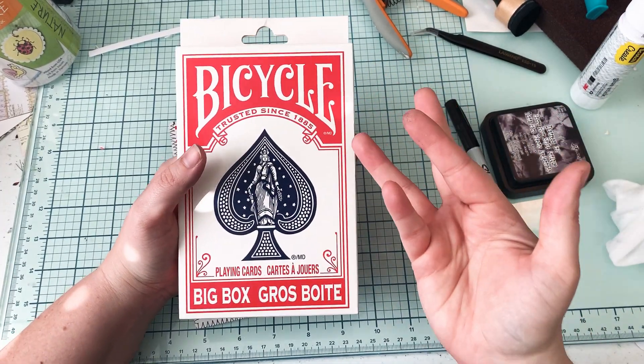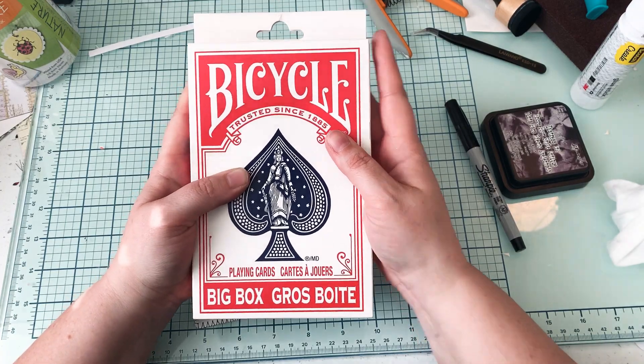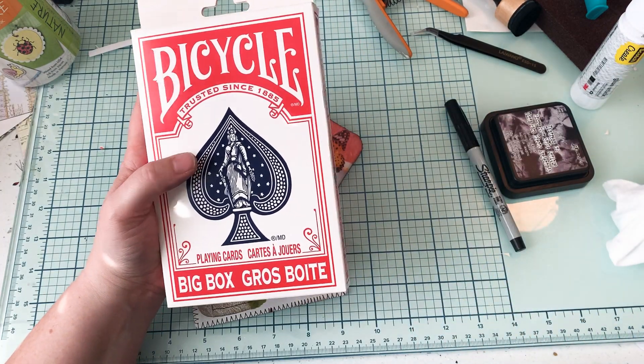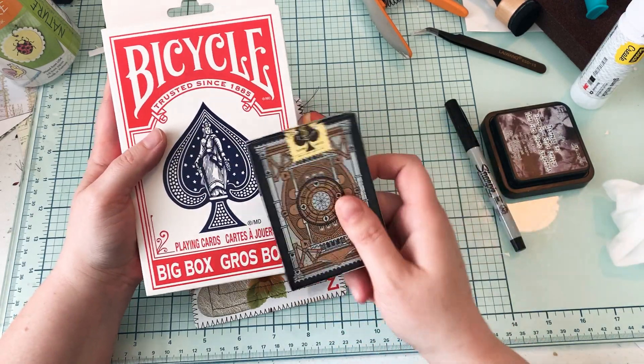Hi everybody, welcome! This is Lexi over at the Podunk Paper File. Look at these cool cards that I found yesterday. These are a massive deck of cards. This is a normal size deck, and this is a massive deck.